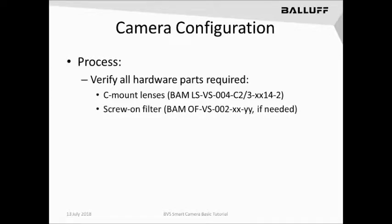Balif also sells several different types of optical screw-on filters that can be screwed on to the front of the C-mount lens if needed. Consult the online catalog for availability.